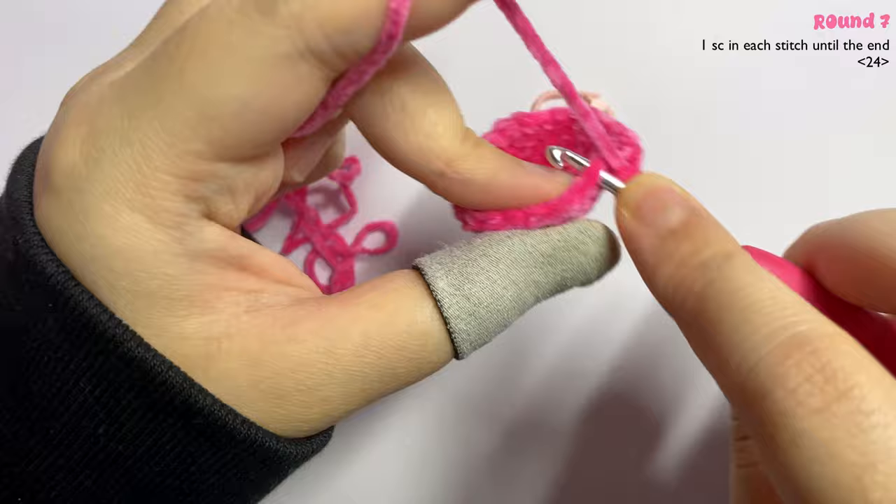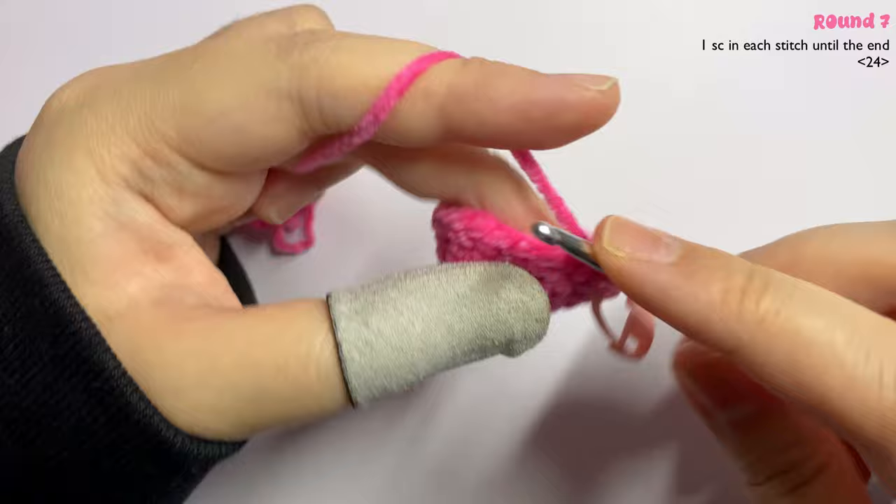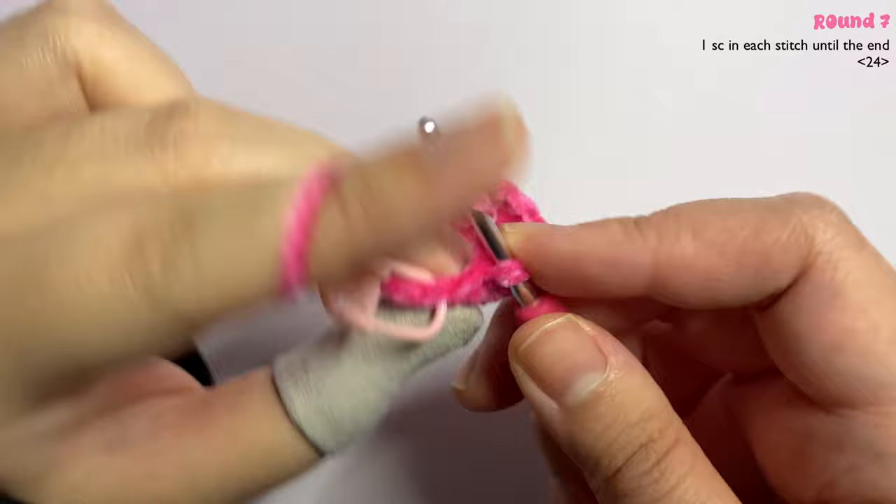For round seven, insert one single crochet all around until the end of the round.